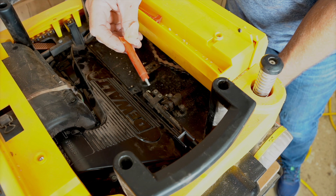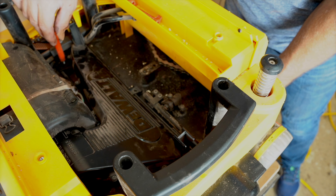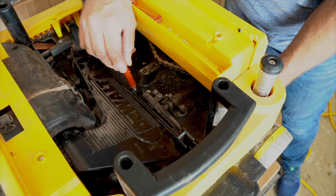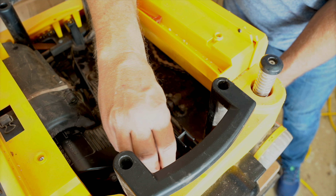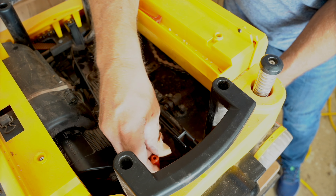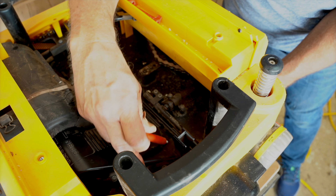So both to change the blades as well as to access this area to get it cleared out, you need to remove this part - that's what these three little red pegs are for. Just take those off; I tend to throw them right in there as an easy place to keep them.